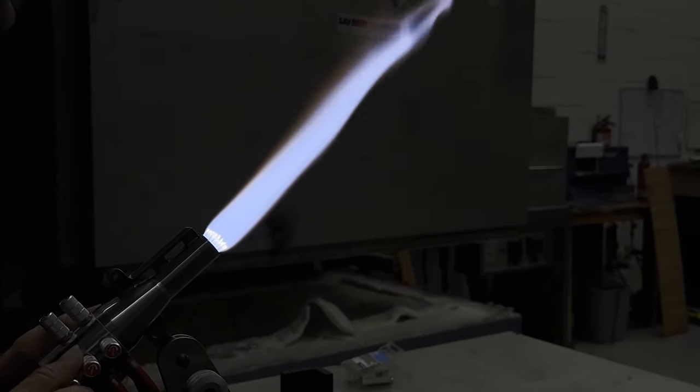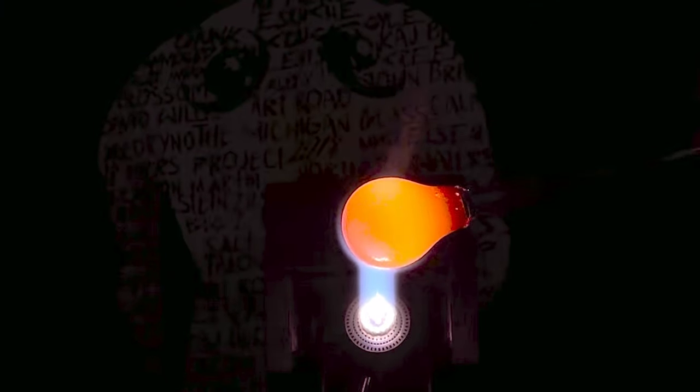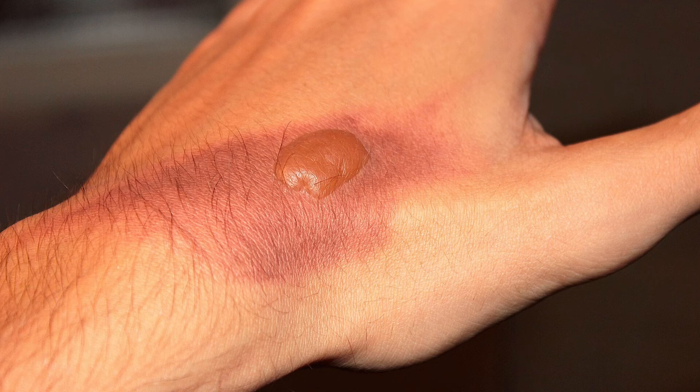This next tip comes as a suggestion from Boro Wizard — thank you, Boro Wizard. Flameworkers are always working around hot stuff. The flame itself is 4,200 degrees Fahrenheit. Glass that is 1,000 degrees looks no different from glass that is at room temperature. You get burned once or twice and you start developing habits that prevent it from happening again. However, every flameworker eventually gets burned. It's a rite of passage for beginners and an inevitable eventuality for everybody else. And burns suck — they are extremely painful and can be temporarily debilitating.